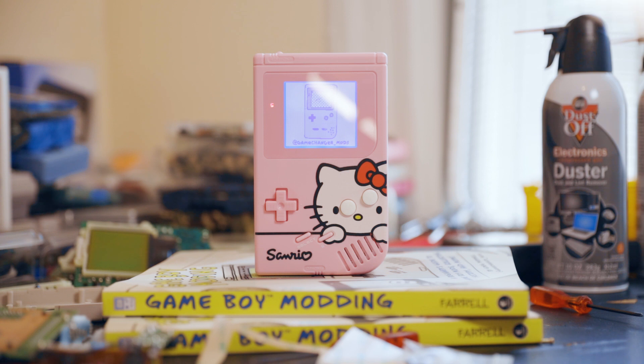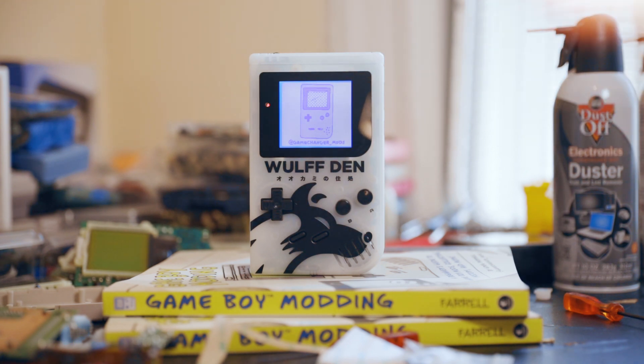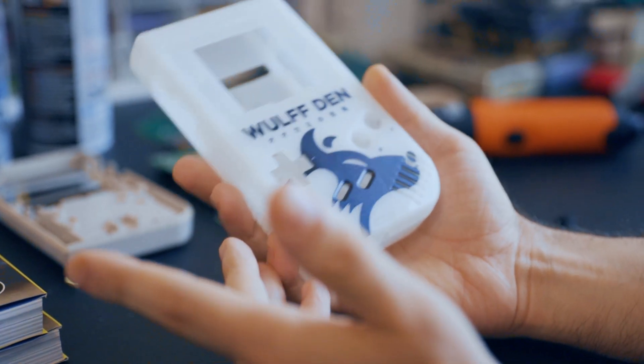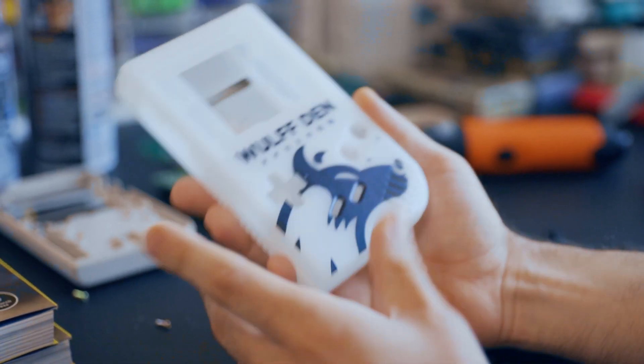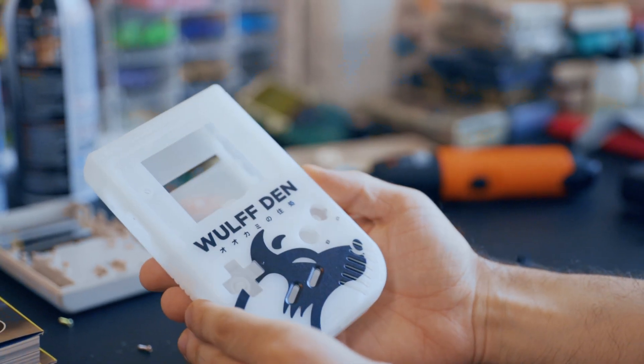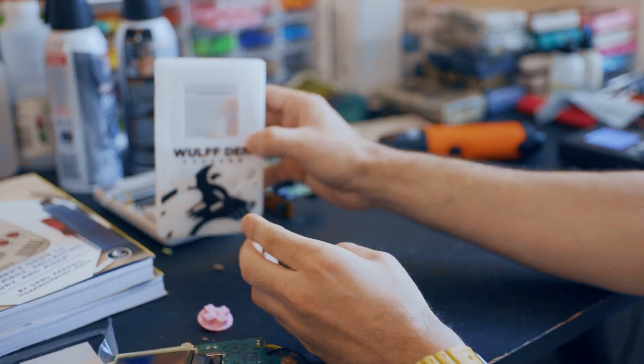And then on the other hand, you can just put whatever the cutest character you want on them. So this is the one that we made for Wolf Den. I was already blown away when you sent me the Instagram picture and then seeing it in person. The thing is, you're not going to sell this — you're not going to put this on Craigslist. This is like an heirloom piece for you. It's cool to make these for people because it's just an awesome, unique thing.